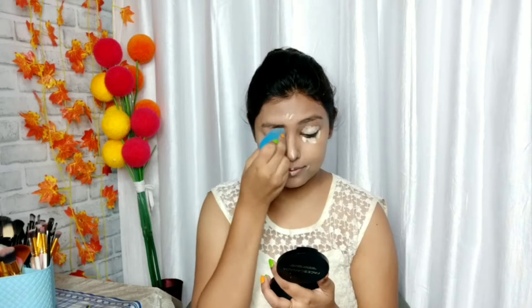You can also use BB cream if you prefer. For concealer, I will use Darling Isha Bella concealer, which is very affordable and very good. I will also use a cream contour — the NYX contour stick, which is very affordable. I got it for 98 rupees. I will blend the concealer and cream contour together with a beauty blender.